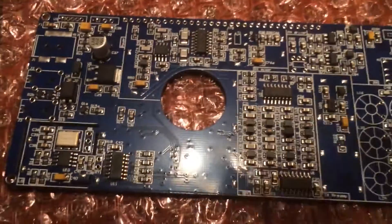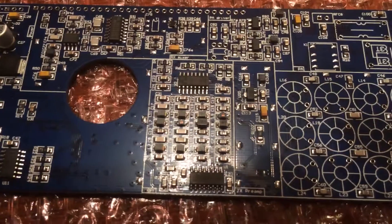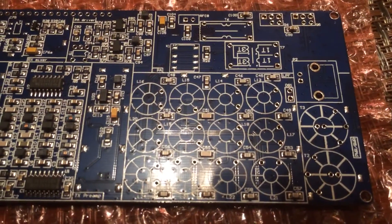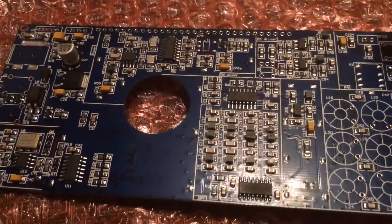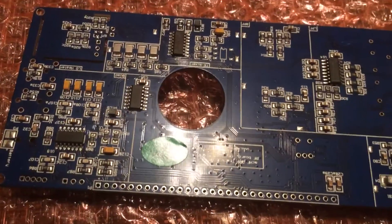The RF board here — similar story. All of the very tedious-to-install surface mount components are already installed. Whatever factory he's used to produce these has done a fine job — all of the solder joints are of good high quality. Everything looks pretty good. Here's the other side of the board.